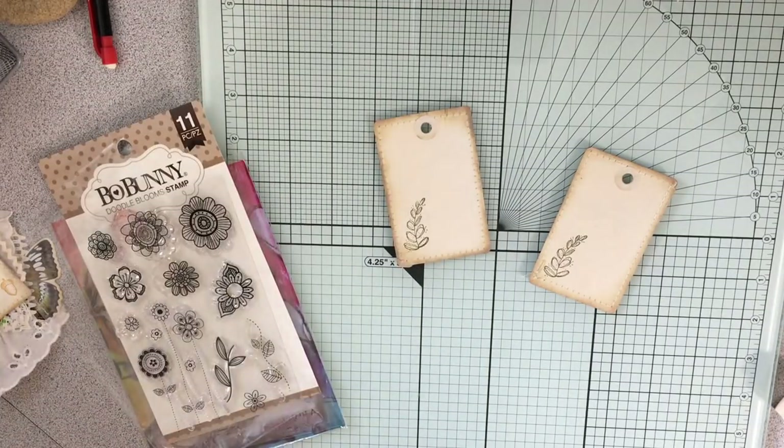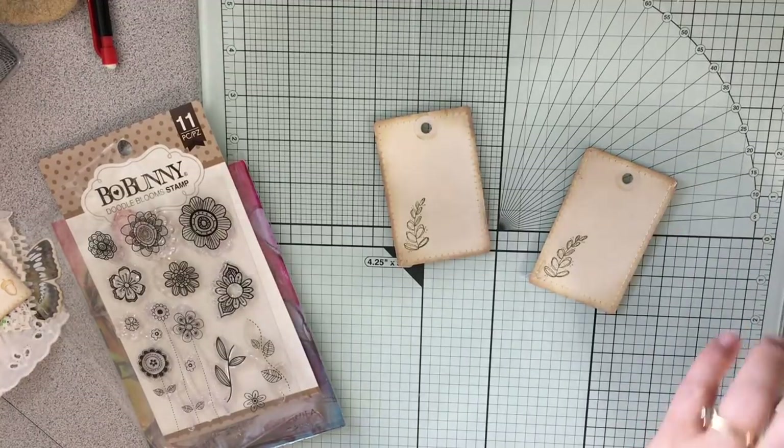I've been kind of figuring out embellishments as I go. I want to make sure I get some cute embellishments going on here. I'm not sure yet on some of this stuff — anyway, I'm just going to kind of keep working on it and we will see what happens.